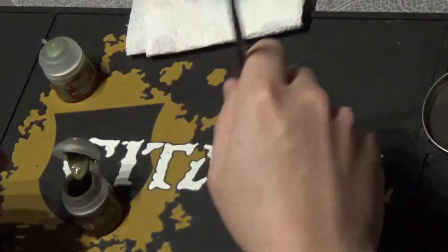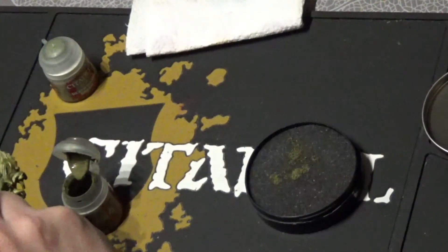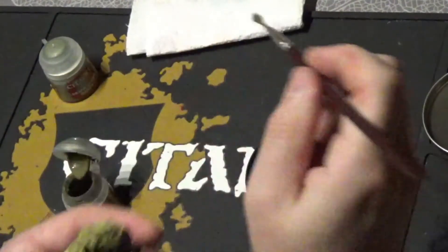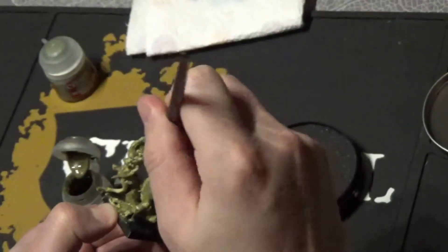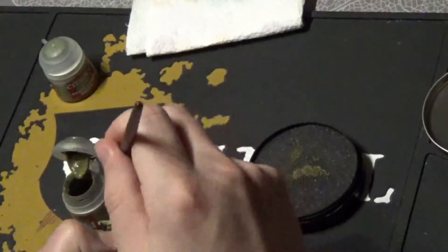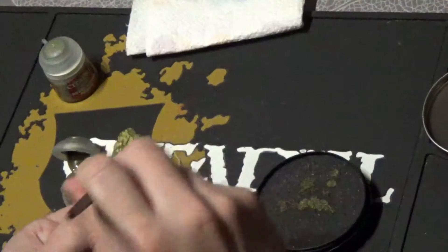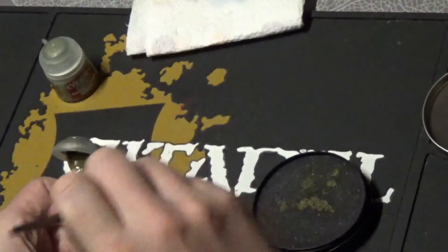Then we're going to go straight lighter and lighter. Give it a good coverage of dry brush. Dip it. Do the back as well — we want it to look a little bit messy, so that's still the point.